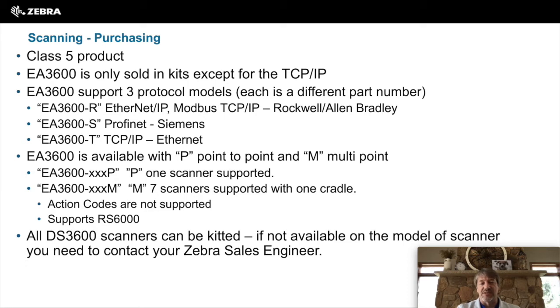A couple of things you do lose with multi-point is that action codes are not supported — that is the control of the scanner, the lights, and the sound. And that is also the model that is required to use the RS6000 scanner.